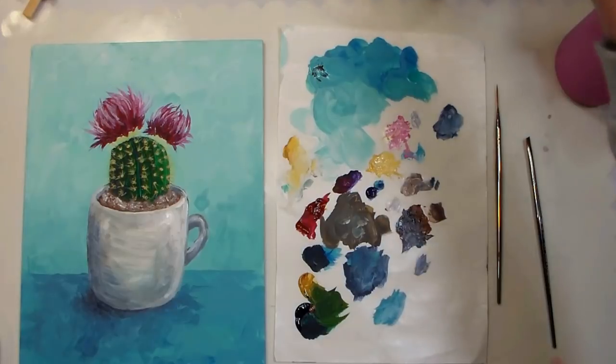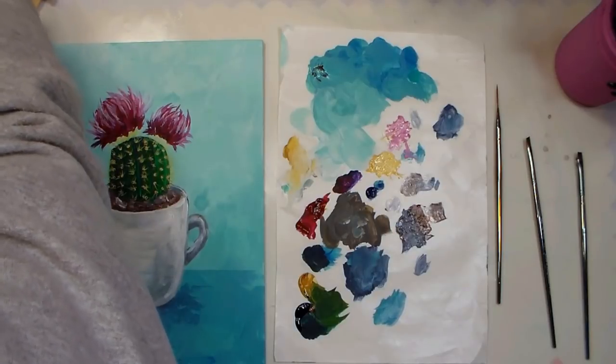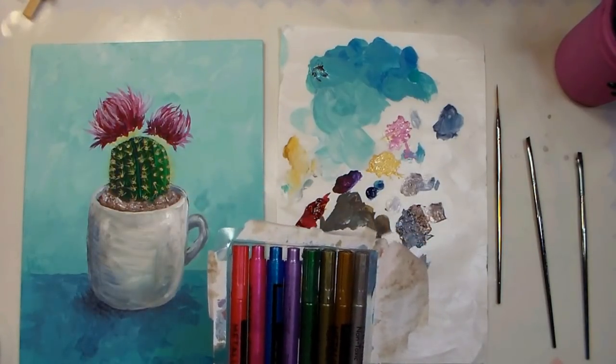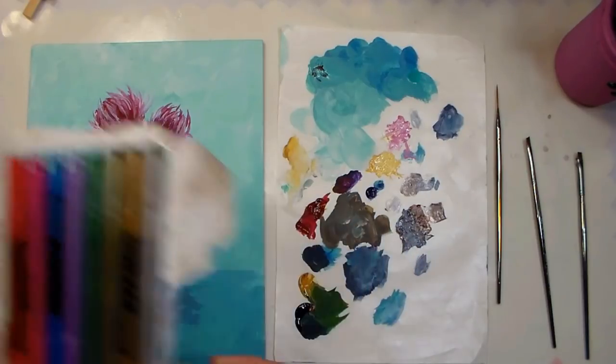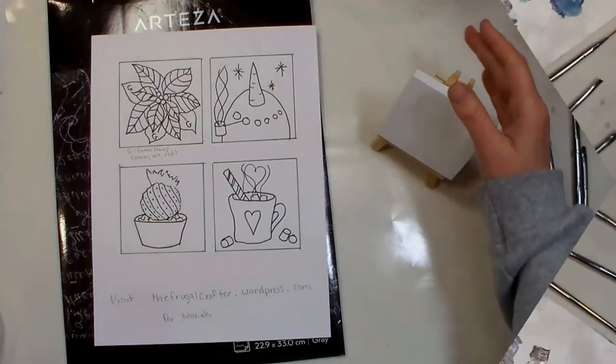Now for a little bit of fun, we are going to use these acrylic metallic markers. But first I want to show you how to transfer your design onto a canvas with graphite paper, in case you want to do that instead of drawing straight onto your canvas.